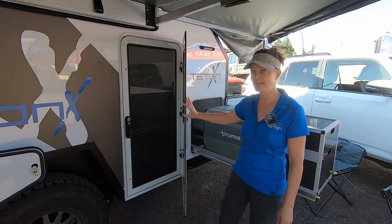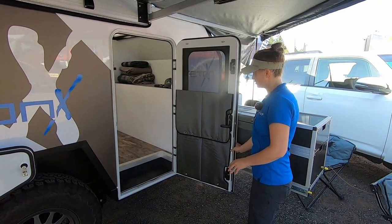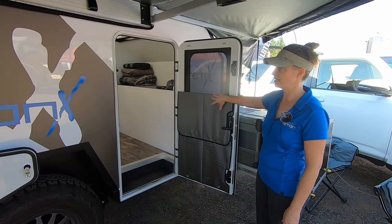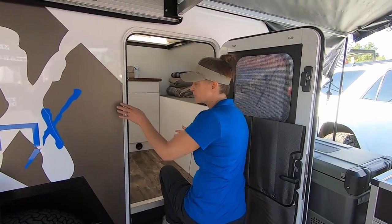So we have the 54-inch door, the full screen, which of course clips together and out of the way, and there's a privacy shade. So if you want, when you're inside at night, you're completely locked in — and then a more traditional step-in instead of the small teardrop door.